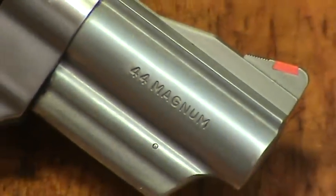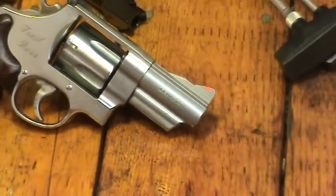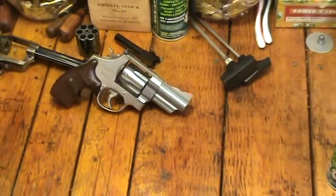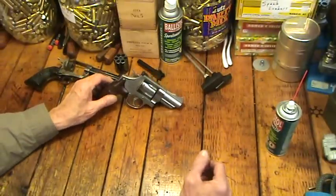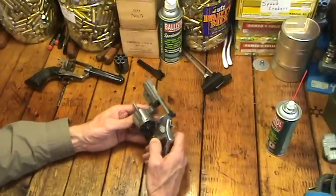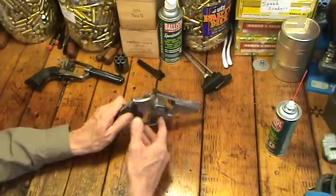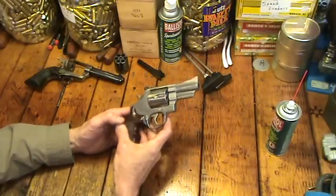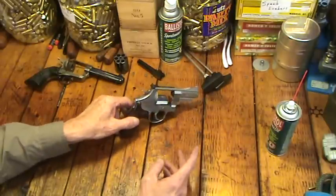Hey, Hickok45 here. We're in the reloading room and you can see a .44 Magnum. We are going to do a revolver cleaning video. I get a lot of requests to do a revolver cleaning video. I've been out today shooting a couple of different revolvers, actually — this .44 Magnum Trail Boss 629. We were out plinking with that here on the farm just a little bit ago.